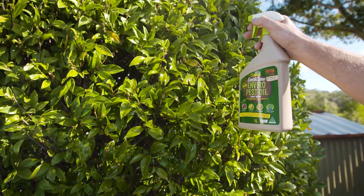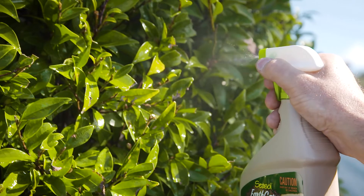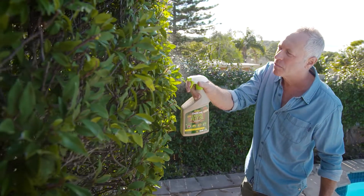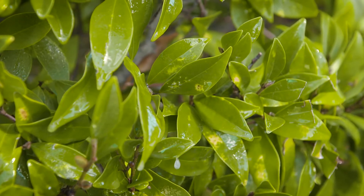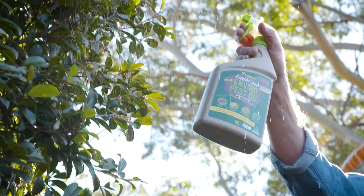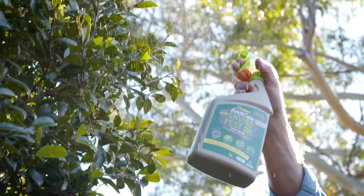Shake well before use and continue to shake whilst in use. Spray on the whole leaf, including the underside, until it runs off the leaf. It also works a treat as a leaf shine for indoor plants.